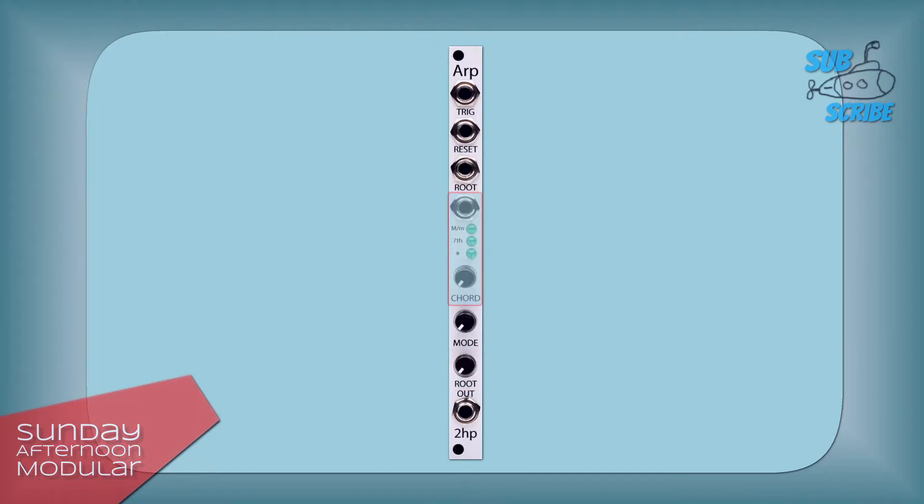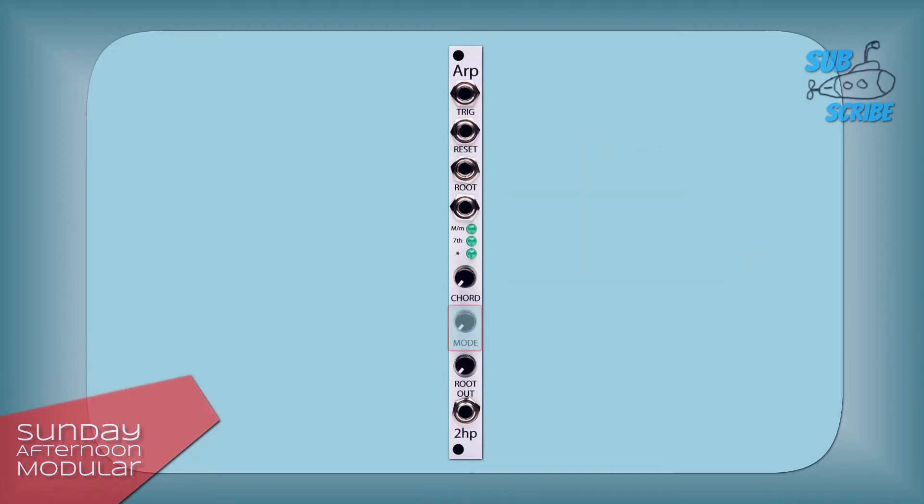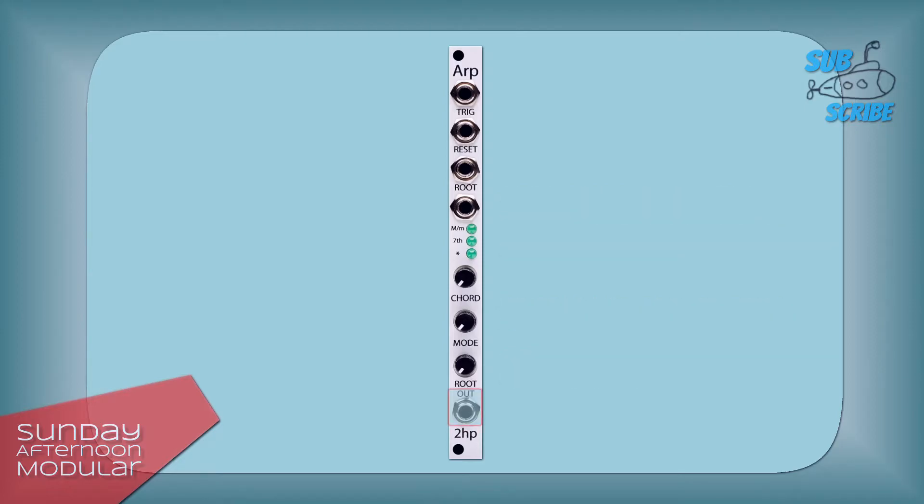Next we have a CV input and a knob to choose the chord. There are 13 different chord types available. The 3 LEDs display the selected chord type. Then there is a knob where you can set the playback mode. There are 8 different playback modes available. Last but not least, the output — from here you patch into the 1V per octave input of a VCO or any other sound generator.